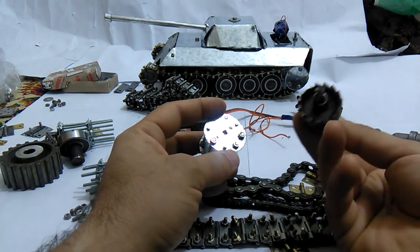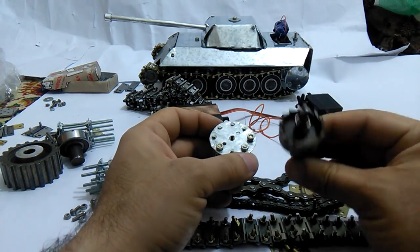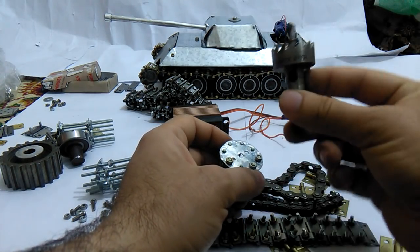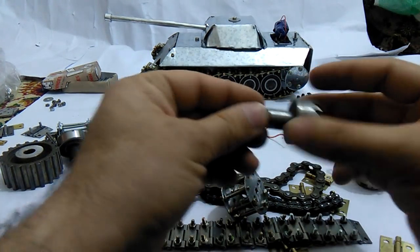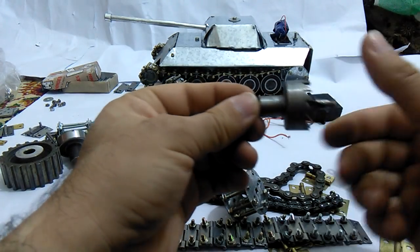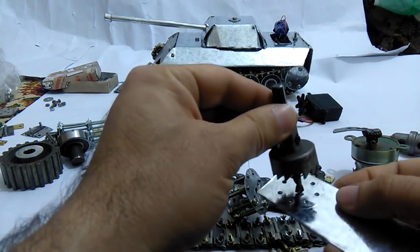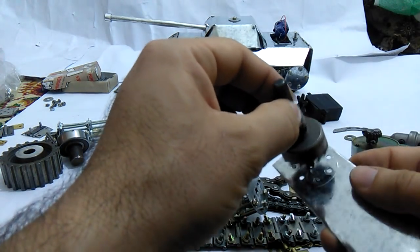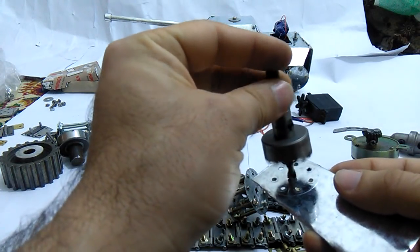You can cut the circle plate by this tool — it's a very helpful tool to be attached to the drill and cut the metal. So you will have very accurate circles.